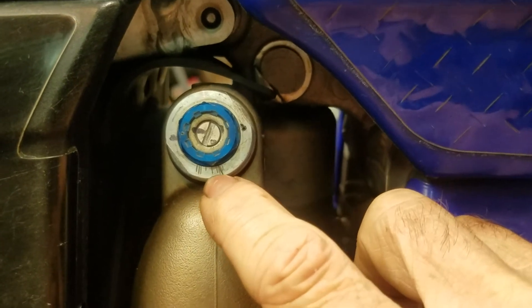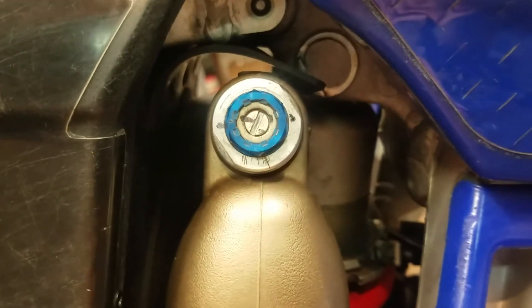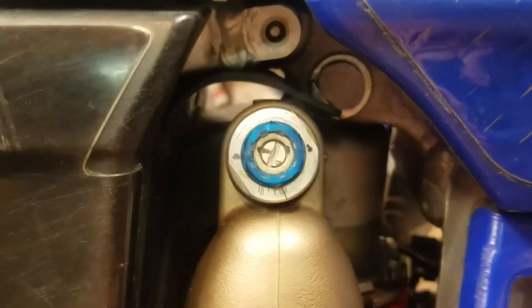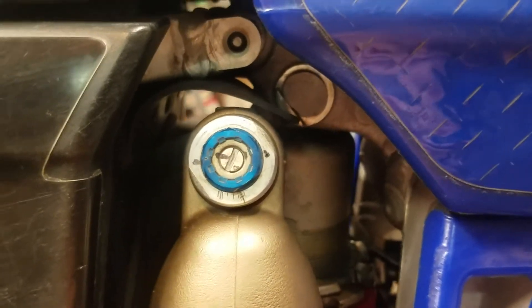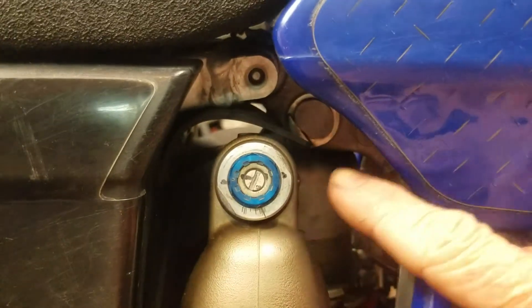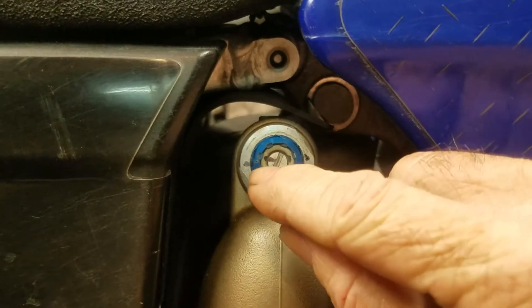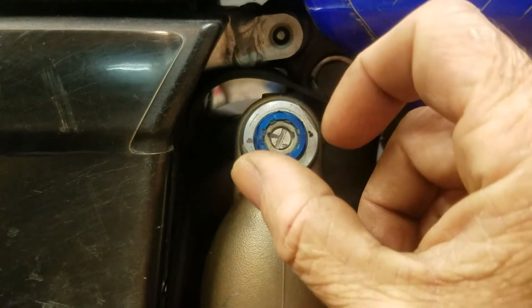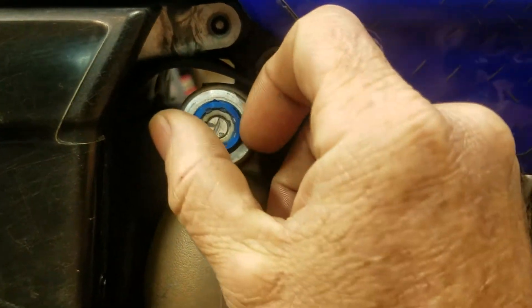In my notes I have it written down as one turn and I did the notes about a year or a year and a half ago. You got to be real careful with that — just don't go yanking it and spinning it. When you make adjustments at high speed compression, it does not affect this low speed compression. You will see that flat head in there spin with it as you spin it, but don't worry — it's still in the same clicker setting. It spins with this whole assembly. It's okay.